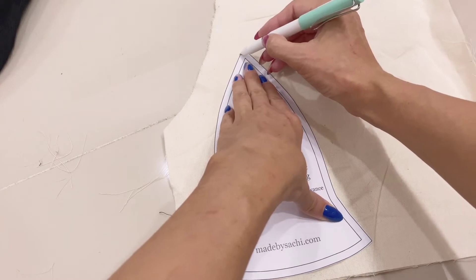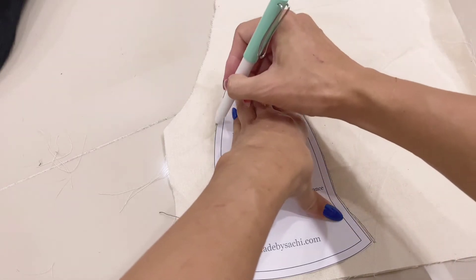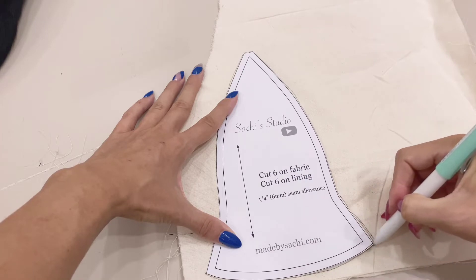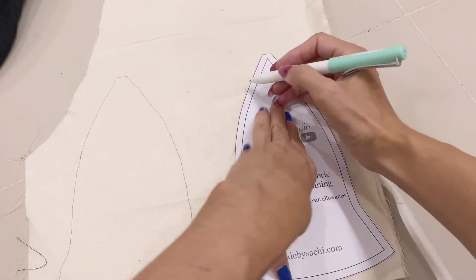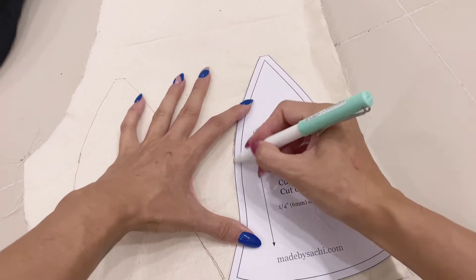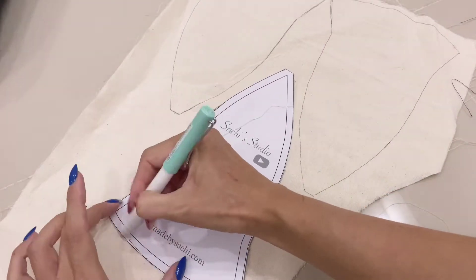Okay, that was enough chit-chat — let's get into the tutorial! Once you have your pattern ready, mark it on your fabric of choice. Choose a fabric that has a little bit of body and stiffness to it. If it doesn't, please use interfacing — use the sturdiest you can get. You really don't need much fabric for this hat; you can easily get away with leftover fabrics from other projects.